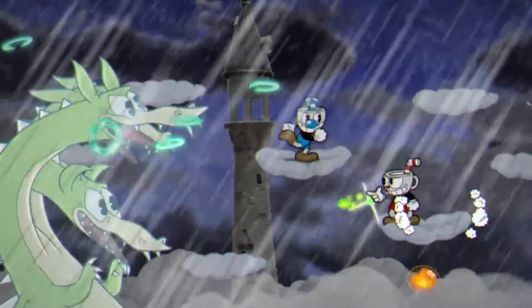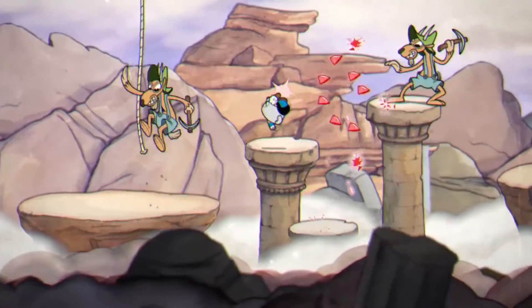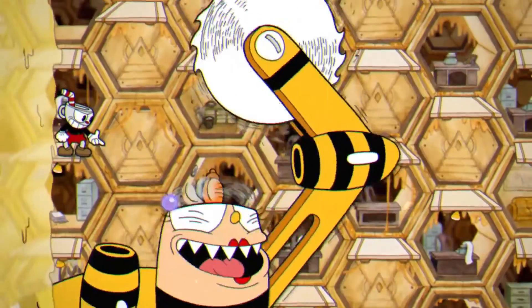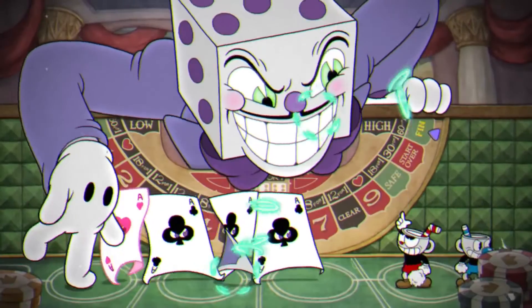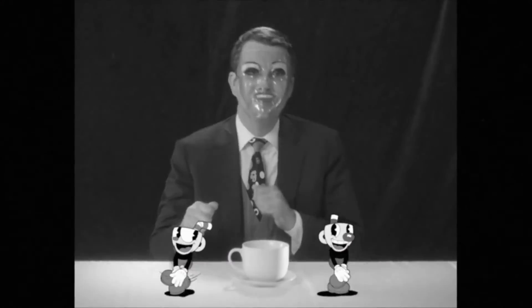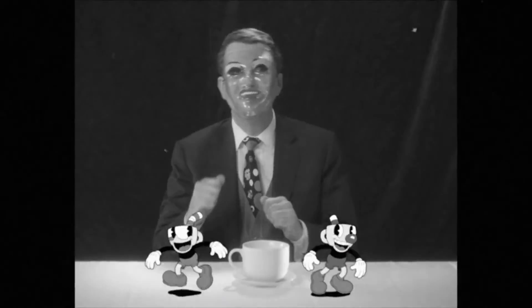When the Cuphead's on his way, he's found my man in top. Going adventuring to escape the devil's throat. You can't play at your home, but now here's something rich. You can't play while you roam, Cuphead's coming to Switch.